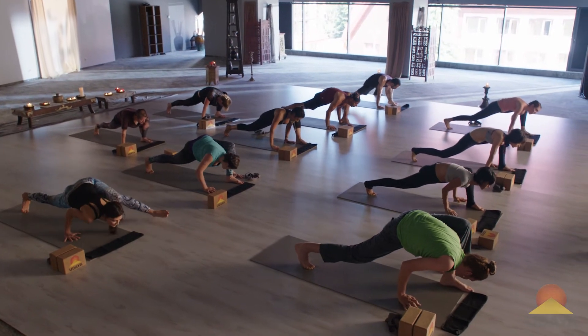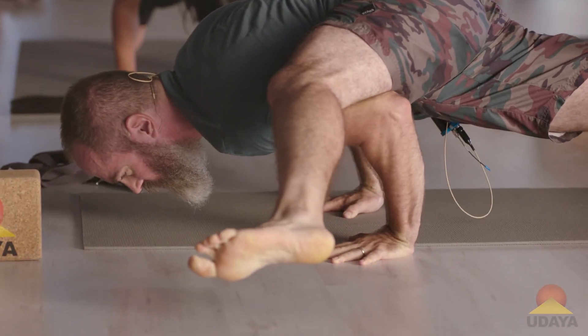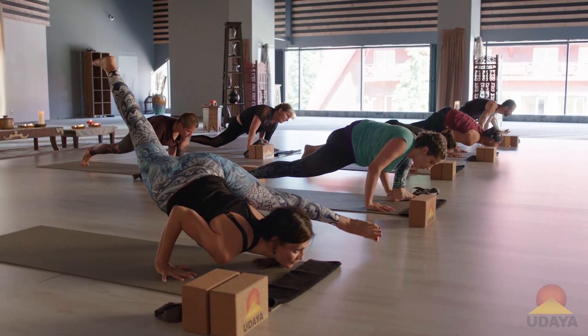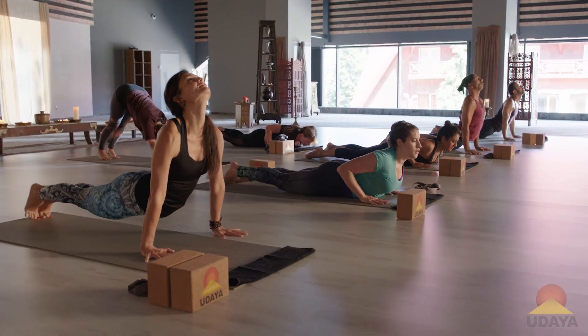Then take your left foot through a little walk. Elbows stay over the wrist. Start to bend the elbows. Reach through the legs. Lift your chest. And then jump it back. Inhale, cobra or up dog. Exhale, down dog.